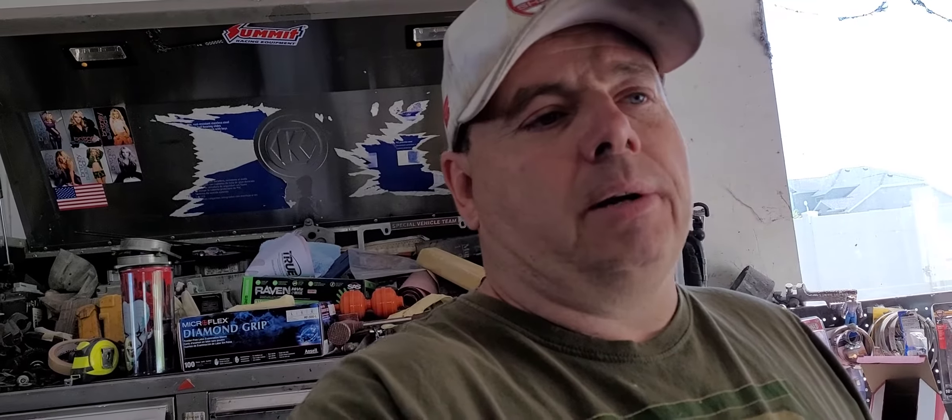Welcome back to the channel. Today we're working on Project Big Red — we're going to paint the door jams, the cowl, the taillight panel, and the rockers. I also paint up in the wheel wells, and I'll show you how I got it taped up.